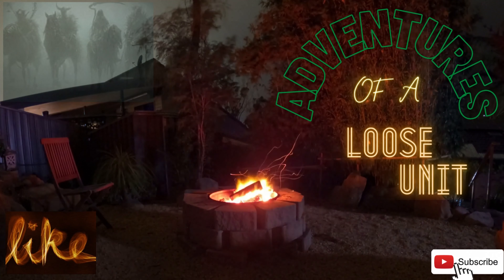Hey, on this episode of Adventures of a Loose Unit, I'm going to pack an EDC - an everyday carry bag, or like a little semi bug-out bag that you carry every day. I haven't done this before; I don't go around carrying stuff like that, but I've got it all for bug-out and it's all at home. So I think I should actually make a carry bag. It's going to be a lot shorter than the other backpack video - short and sweet.